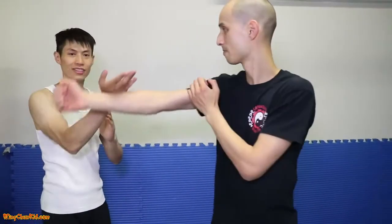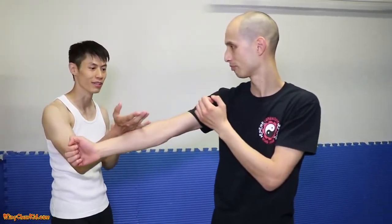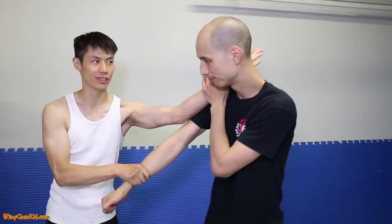Here are the five techniques. First, low motion. These are blocking — it's not a technique yet. But from here, we do this — right to the neck or to the jaw.